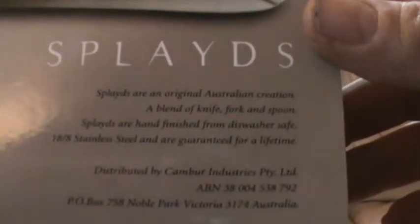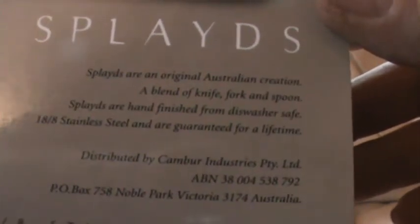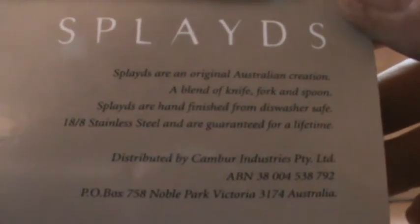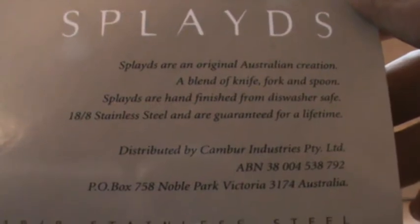I'll show you the back. Original Australian creation - a blend of knife, fork and spoon. Hand finished and dishwasher proof. 18x8 stainless steel and a guarantee for a lifetime. Let's open them up.